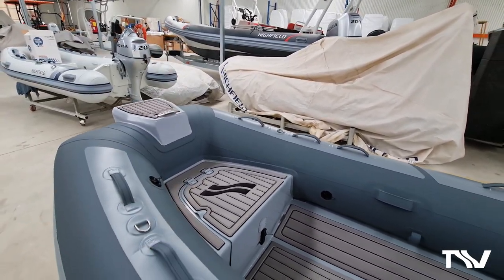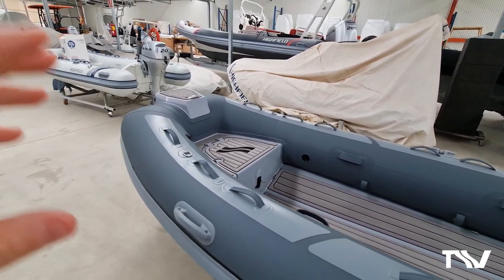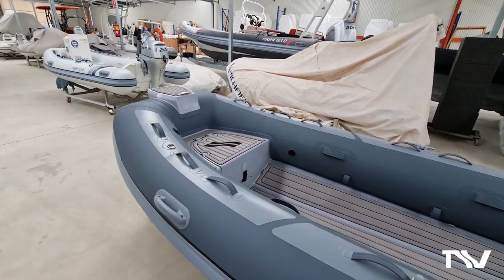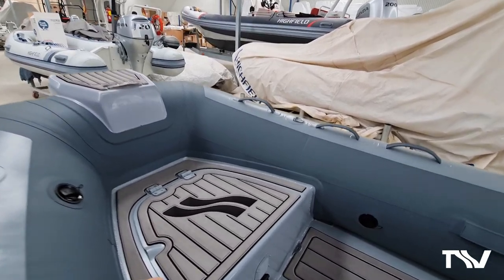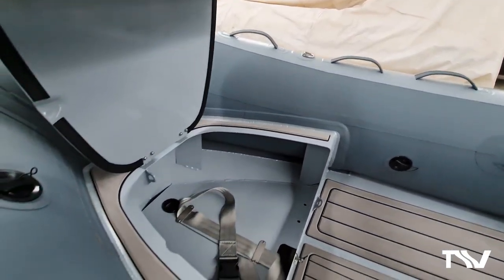As with all of our classic tender ranges, this boat is finished in superb military fabric impression Orca fabric - a real top-end finish - with a lovely bow locker as with all of our classic ranges.